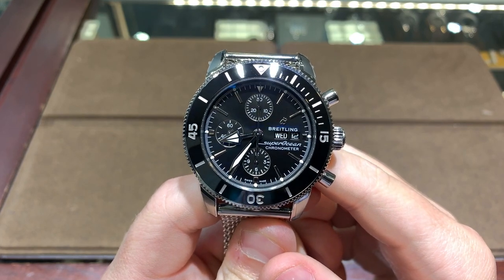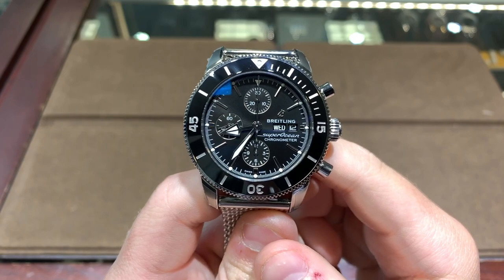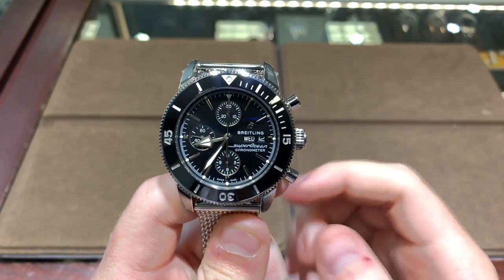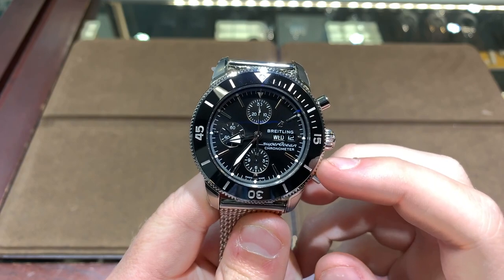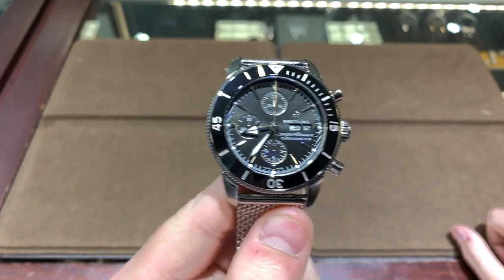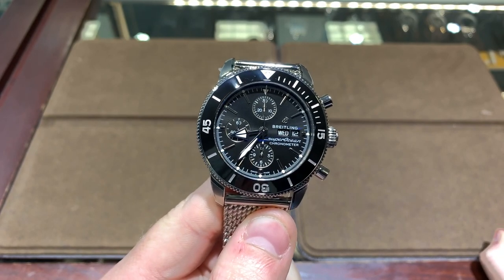Hi guys, this is Zach from Watches On You, and today I'm going to be taking a look at the Breitling Super Ocean Heritage 2 44. This is actually the new model with the bezel that has actual graduations on it, going 15, 30, 45, and then with notches all the way out to 15. With this watch they really made the Super Ocean 2 a much more usable dive watch, and I really appreciate that.